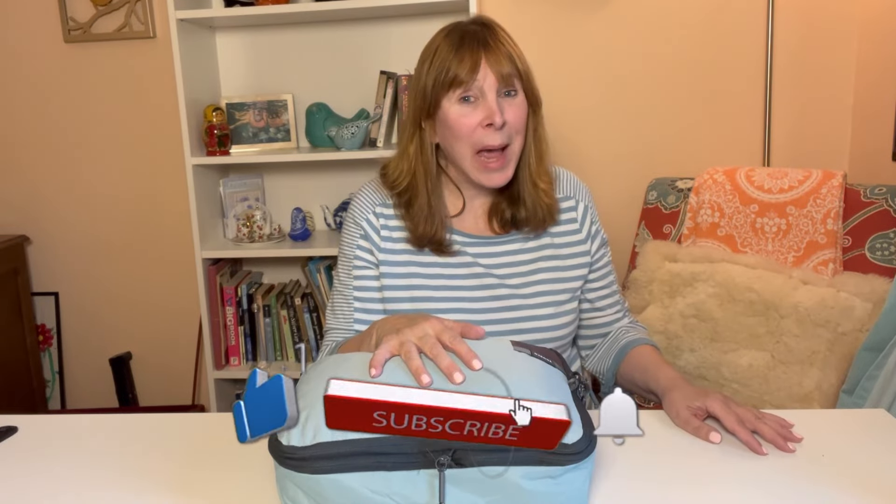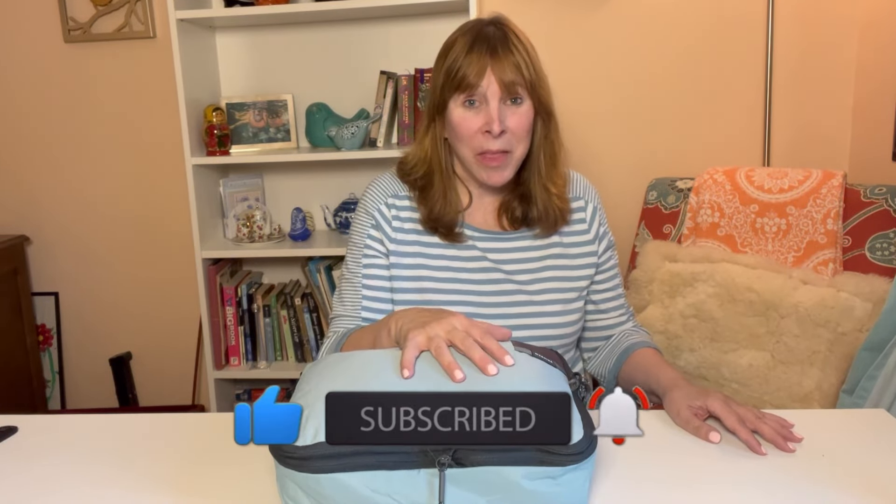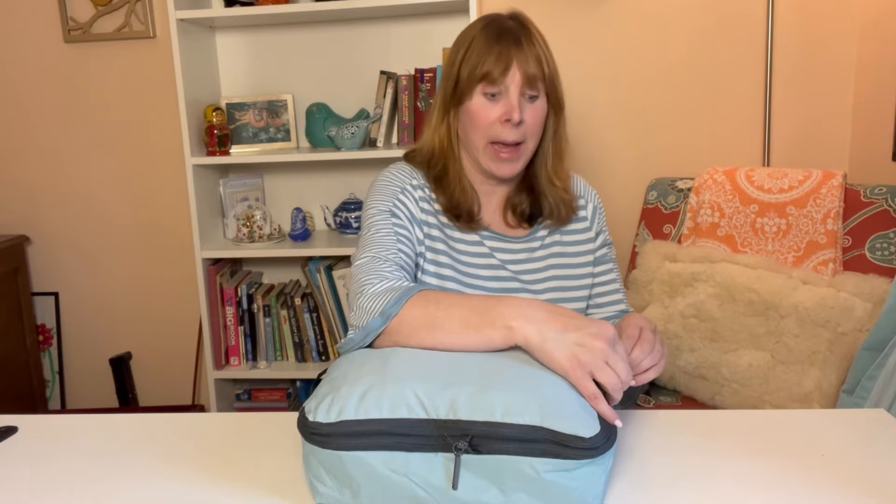Let me tell you a little bit about how I packed this bag. I used the three by three method, also called the Stucco method, and I always throw in a couple of extra things so I don't feel like I'm depriving myself — but it all has to fit into one compression cube. This is my Tripped compression cube, which is a really great compression cube.